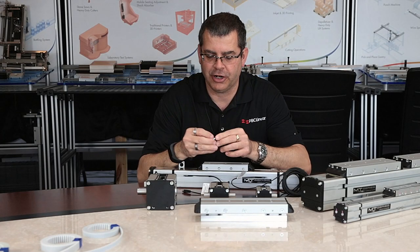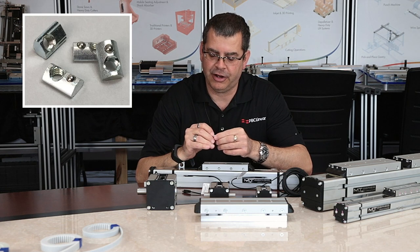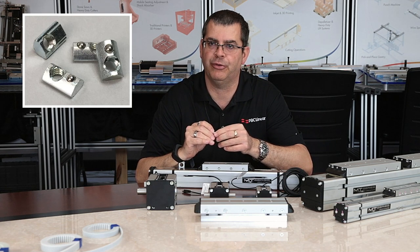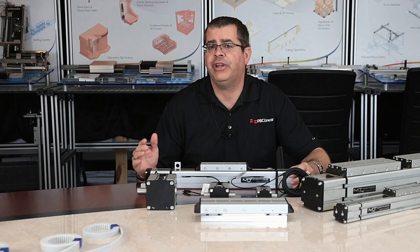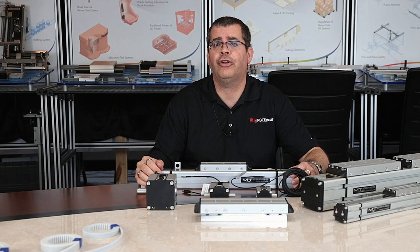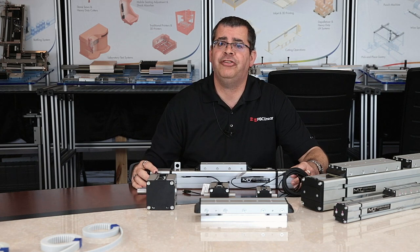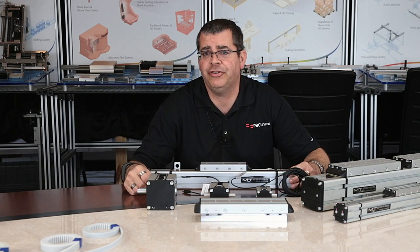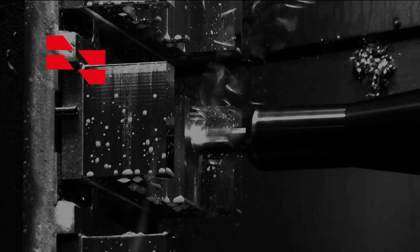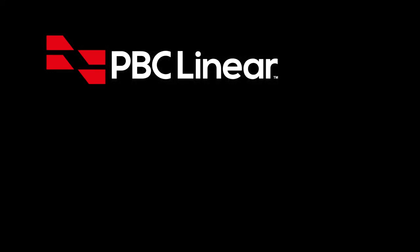What's nice about these nuts is there's a ball detent on the back side — once the nut is slid into the T-slot, it retains its position with some frictional hold. If you need assistance from a PBC Linear application engineer, please call toll-free 1-800-962-8979. Learn more at PBCLinear.com.